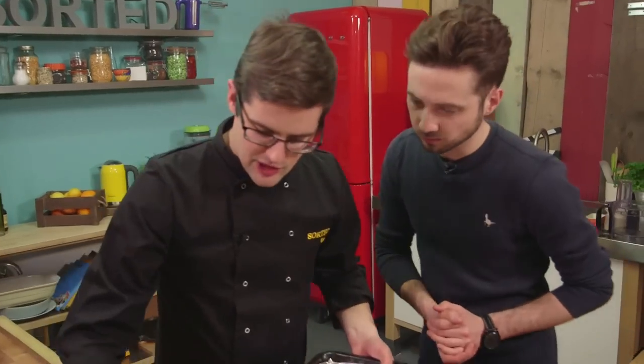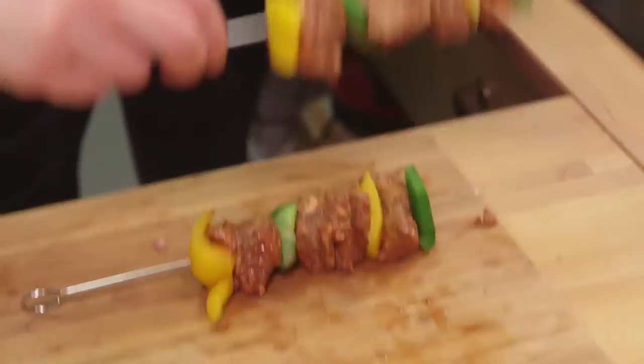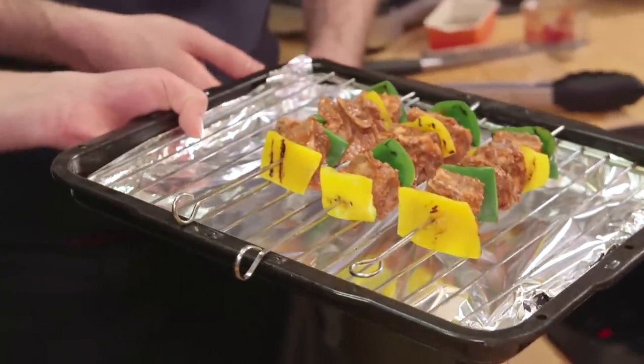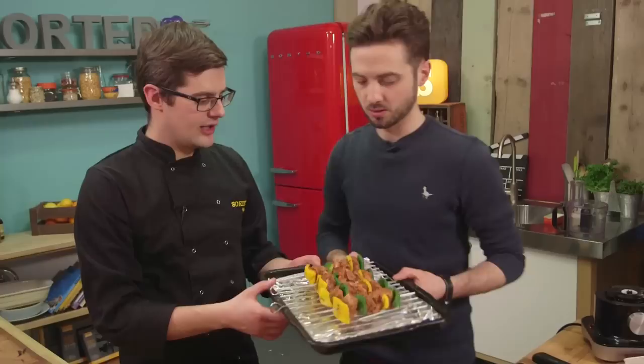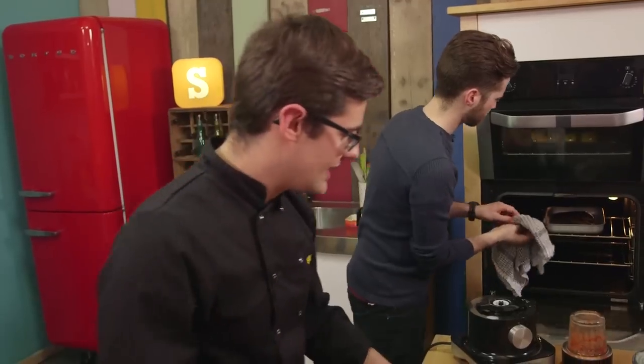At this point with the skewers, we're going to put them onto a grill tray. We've lined it with tinfoil just to make life easy later on, but these are obviously brilliant on a barbecue as well. That can go under the grill. And while you're there, grab some aubergine as well — that'll be hot. Look at our aubergines now.